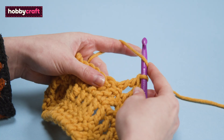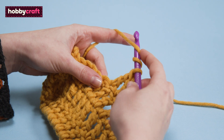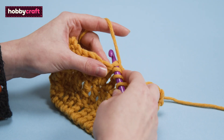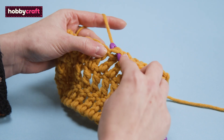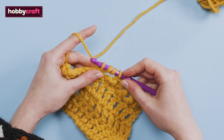To begin, yarn over twice. Insert hook into next stitch, yarn over and pull through. You will now have four loops on your hook.